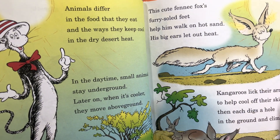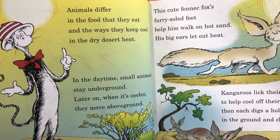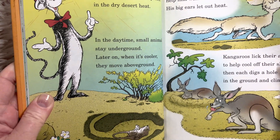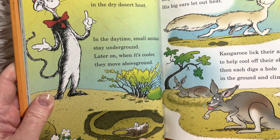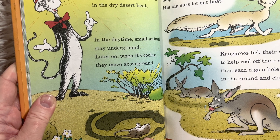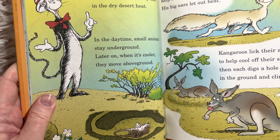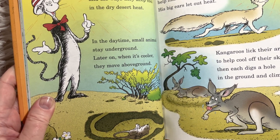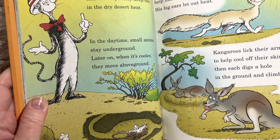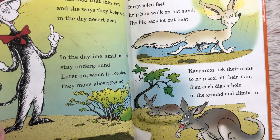'Animals differ in the food that they eat and the ways they keep cool in the dry desert heat. In the daytime, small animals stay underground. Later on when it's cooler, they move above ground.' It's kind of like if we lived in a hot place — we'd stay inside while it was really hot. Where I live, you go out early in the morning before the sun heats up, or later in the evening when it's cooler.